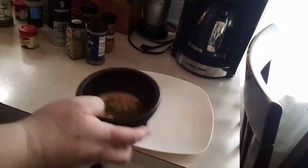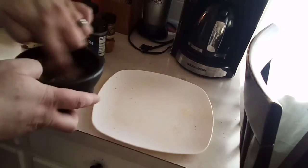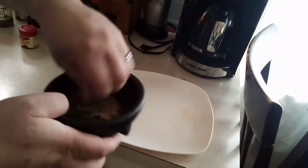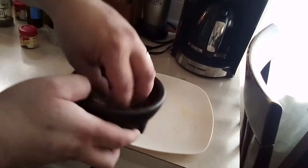Looks like we got a good mix here, so I'm going to shake it up, mix it up, and get to coating those pork chops.